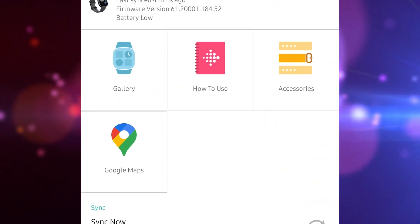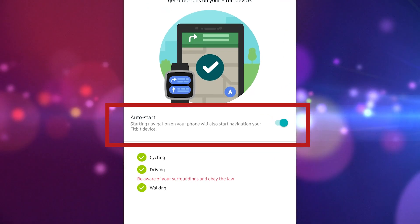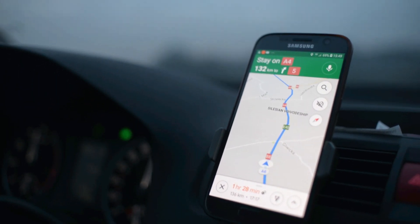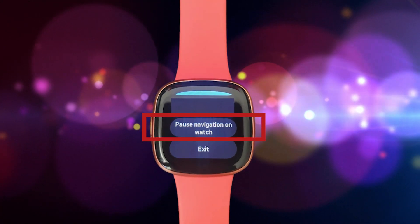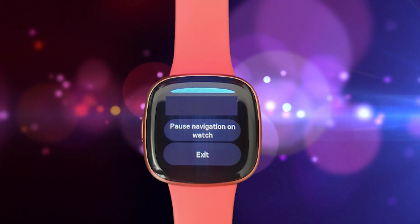When you've added Google Maps to your Fitbit app, you may activate the Auto Start settings to have your wristwatch launch the app whenever you begin navigation on your phone. You can tap the Pause navigation button on your watch screen or select the Exit button if you want to stop the navigation on your watch.